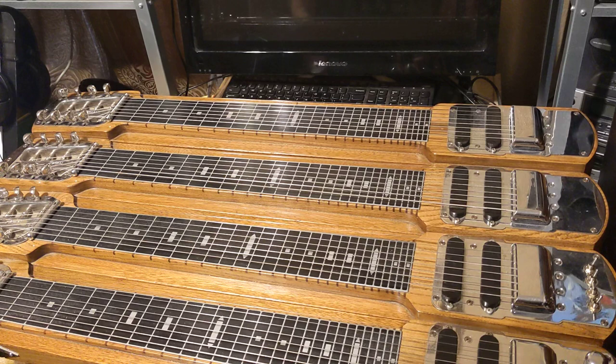Hi, this is Ethan Shaw, also known as Brother Shaw. I'm a steel player based out of Texas.